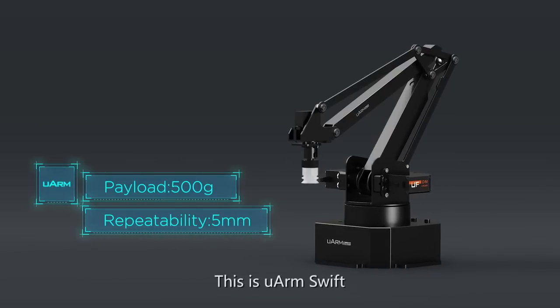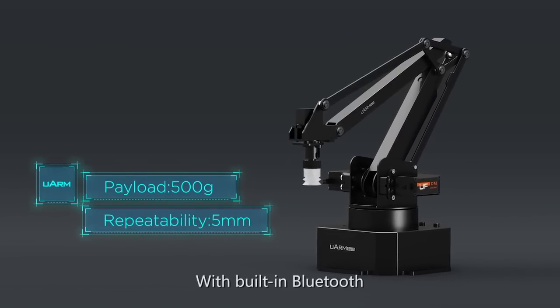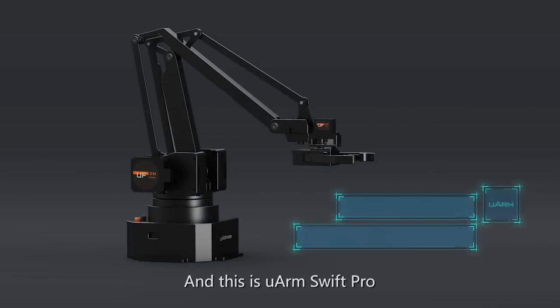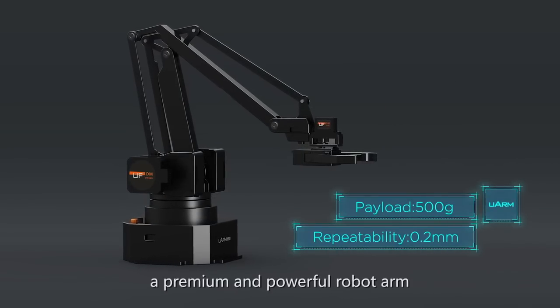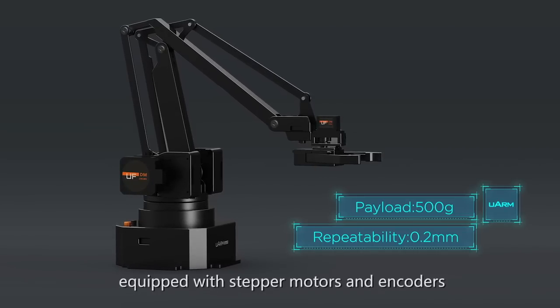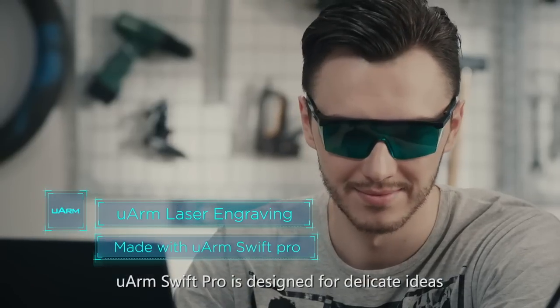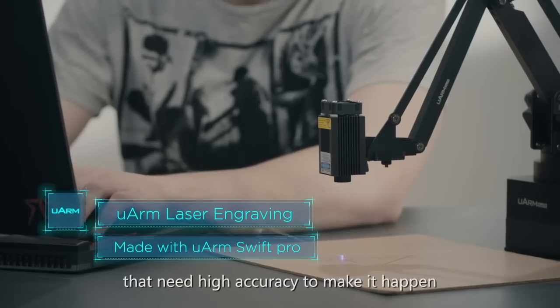This is U-Arm Swift, a small yet powerful robotic arm with built-in Bluetooth. And this is U-Arm Swift Pro, a premium and powerful robot arm equipped with stepper motors and encoders. U-Arm Swift Pro is designed for delicate ideas that need high accuracy to make it happen.